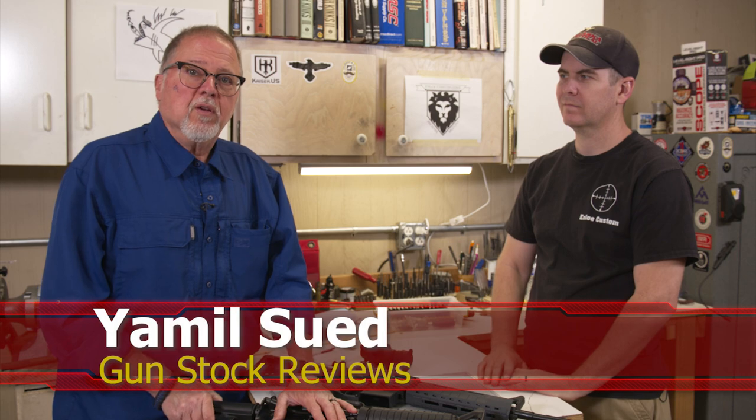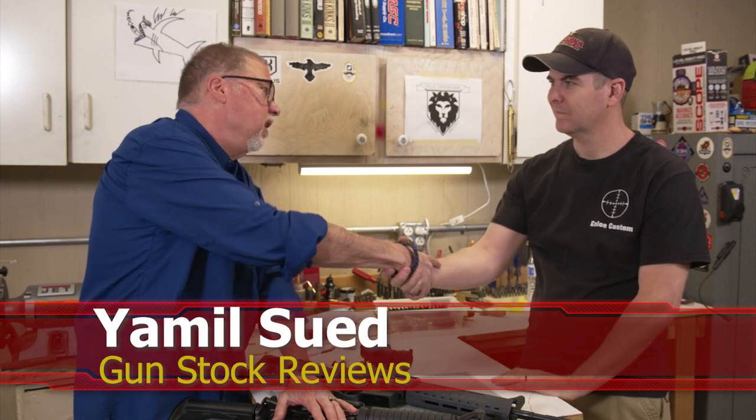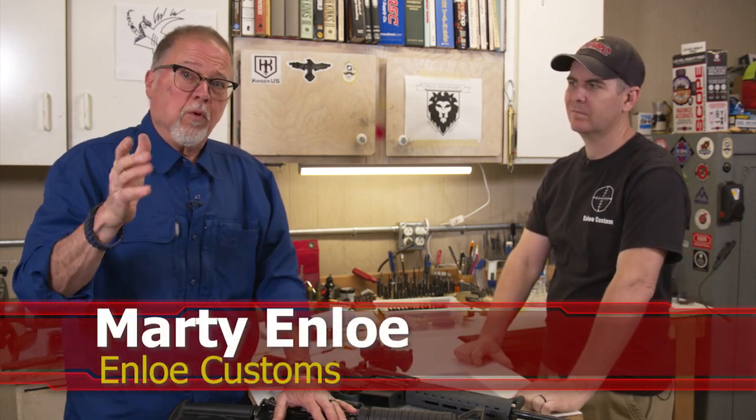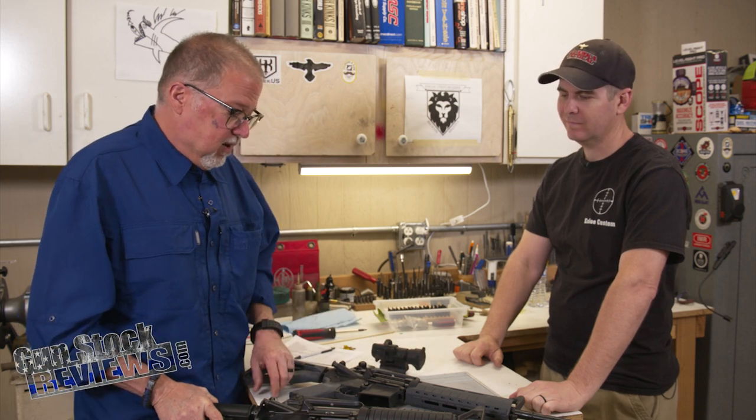Hello folks, this is Jamilsa for Gunstock Reviews. We're here in Phoenix, Arizona at Enloe Custom Guns with Marty. And we got a couple of Bushmasters here, but before we do that, I'd like to ask you to please like this video, share this video, and subscribe to the channel so we can continue to bring you content like this. Marty, what do we have here?